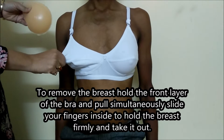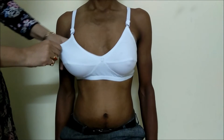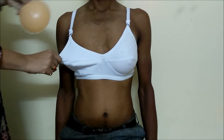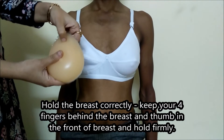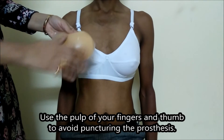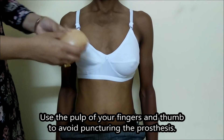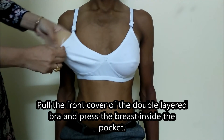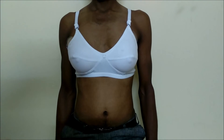slowly pull the breast out. You have to make sure that you are holding with the pulp of your finger, not the nail part, so that you don't damage the silicone cover. You can understand that it's a soft one, so wearing has to be very delicate. Thank you.